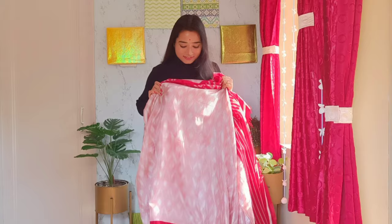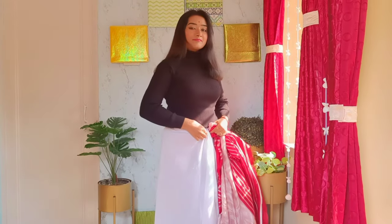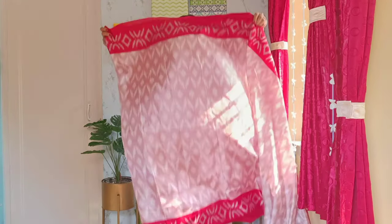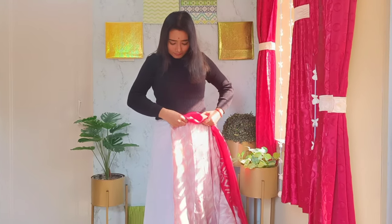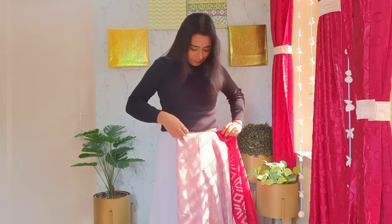Without further ado, let's start today's video. As you can see, I have gathered the extra fabric of the petticoat in front for a cleaner look, and I'm wearing a black turtleneck sweater as a blouse for today's look. A tip before wearing: put on the footwear you're going to use so that the fall of the saree will be the perfect length.